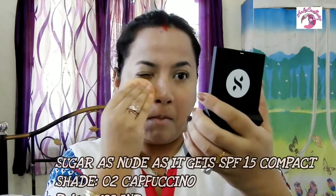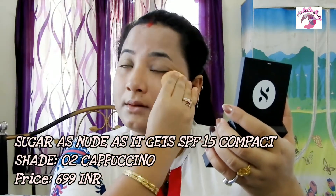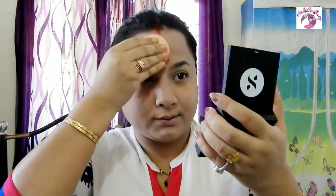For my compact I'm using the Sugar As Nude As It Gets SPF 15 Compact in shade 02 Cappuccino Light Medium. It gives my skin a natural luminous yet matte finish with an ultra-lightweight velvet formulation. It protects my skin with SPF 15 providing UVA and UVB protection. It's super light with excellent shading, a velvet finish, and homogeneous application. Most importantly it is paraben-free, oil-free, and mineral oil-free, and also has antioxidant benefits.